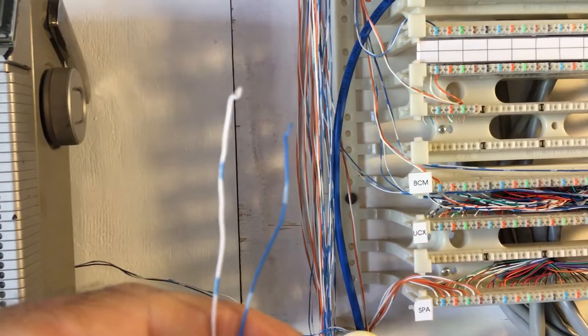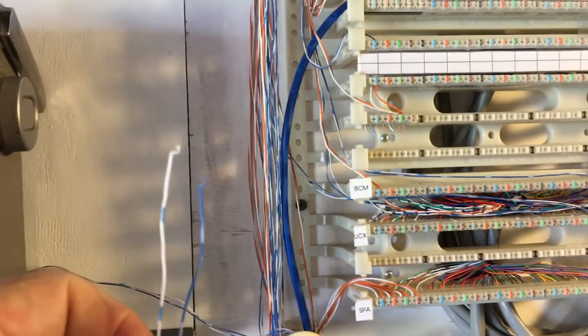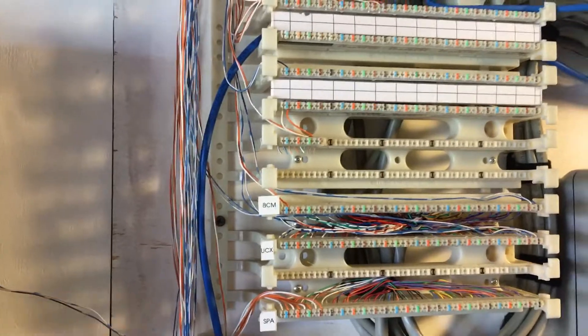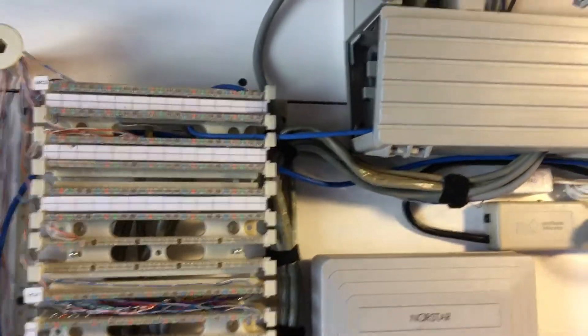So I've got my two wires coming from the music source that I'm ready to connect, and I'm going to tell you where to connect it. But finding that connection is going to be a little tricky, so let me back up and explain. It needs to go on the yellow-orange pair of the second station cable, so let's look at our OX32.